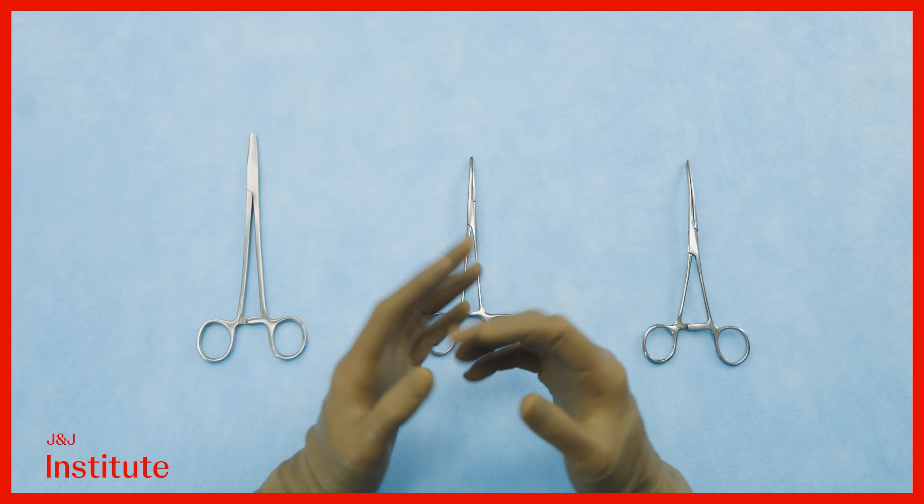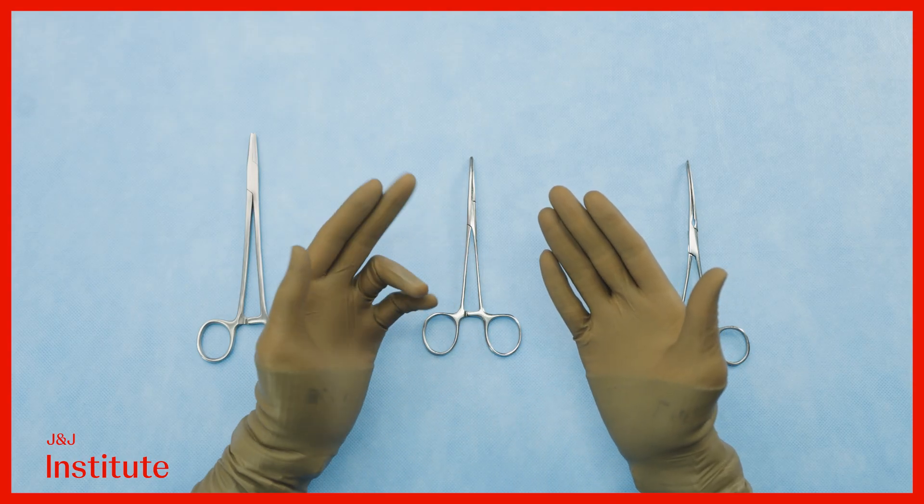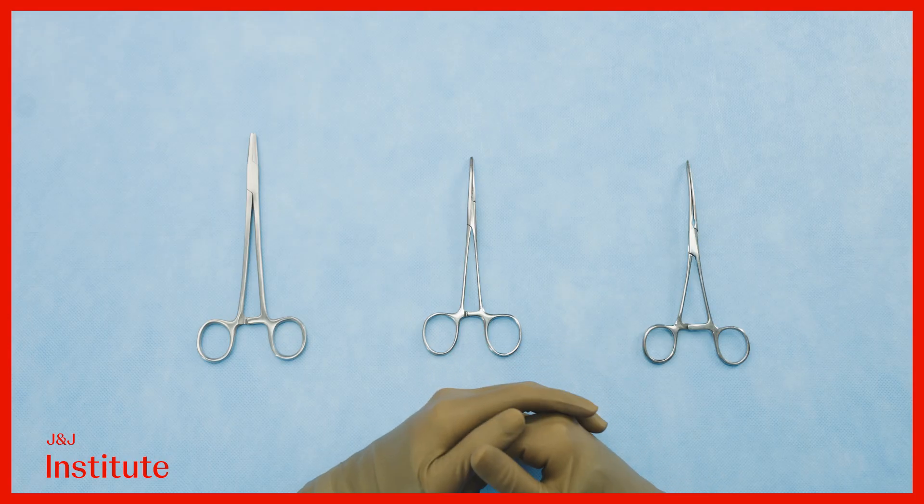It is important for us to learn how to handle instruments well, since they truly are the surgical extension of our hands. In this module we will cover some open surgical instruments.